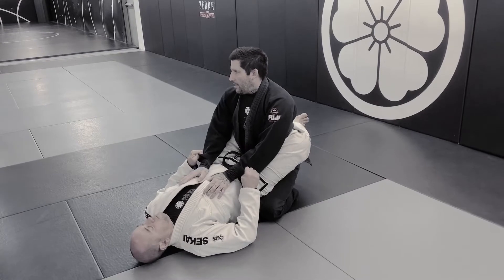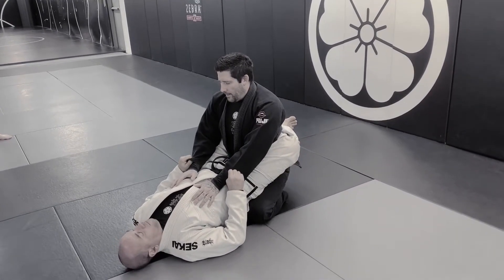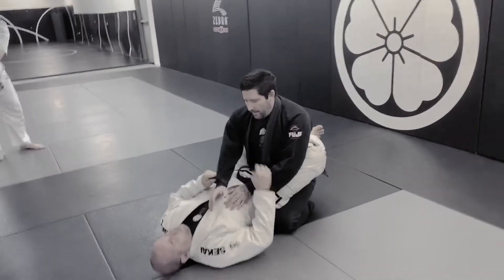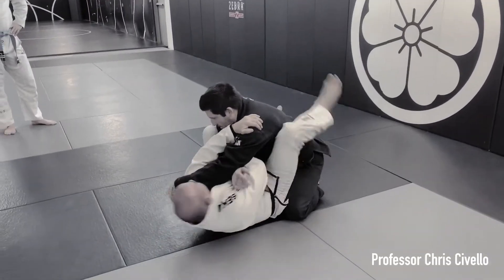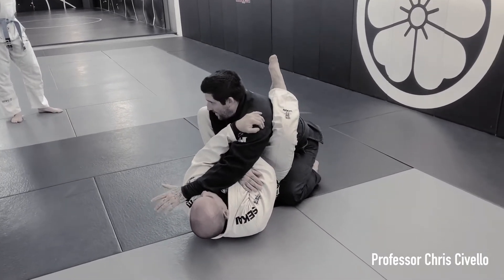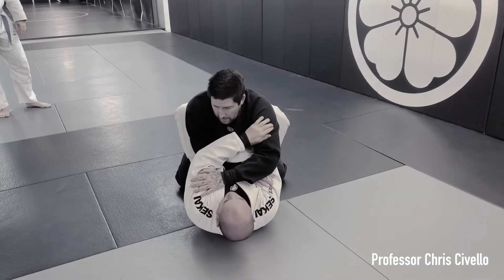For armlock escape, there are a couple of things you can do. First and foremost, when the arm gets passed to the side — however that happens — and the angle gets cut, just take your angle back. So when he goes to hook, just keep squaring up.